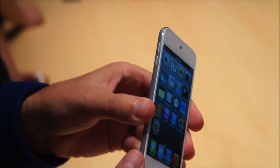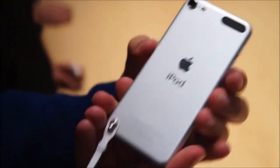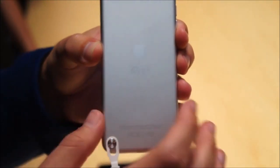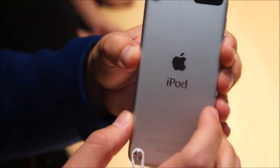It's 6.1 millimeters thick and 88 grams. You'll notice an aluminum back — it's a really premium feel, a lot like the iPhone. It's like they're taking the iPod closer to the iPhone in terms of quality.